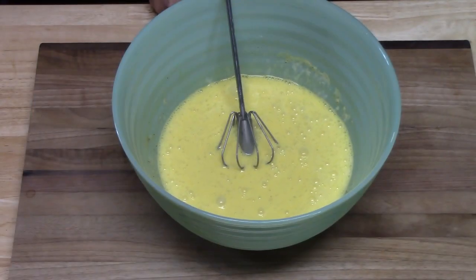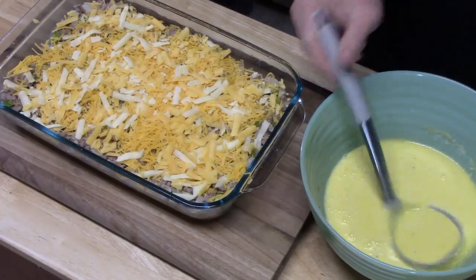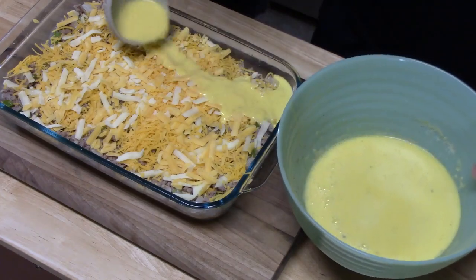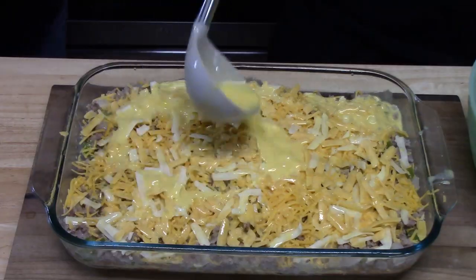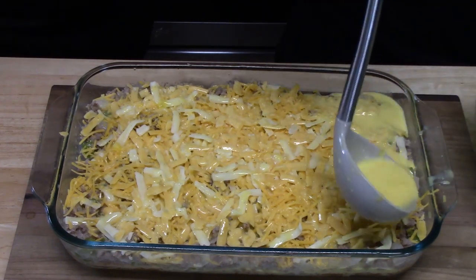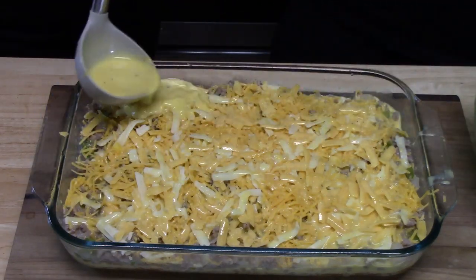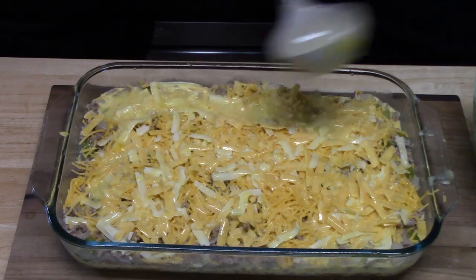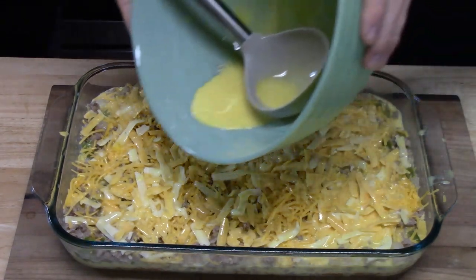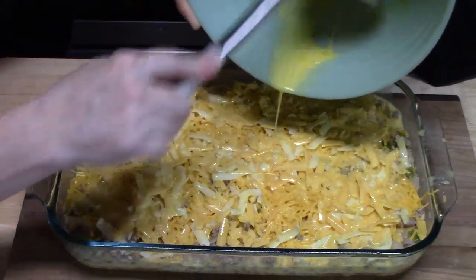We're going to bring over our casserole. Joseph's going to take a ladle and scoop the egg mixture all over the casserole. I'm going to link a playlist down below of videos that Joseph has been in — for the most part he does Mexican dishes with me and also breakfast casseroles like this one. He just recently did a walking taco casserole with me, so if you want to check that out I'll link that one down below.